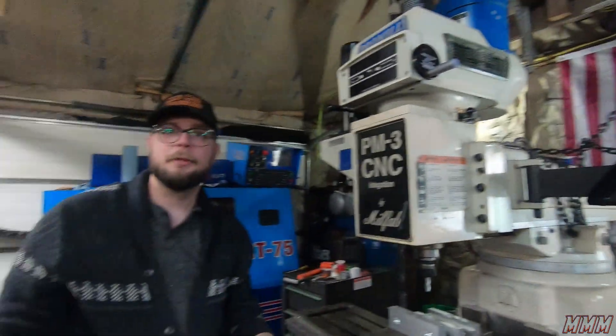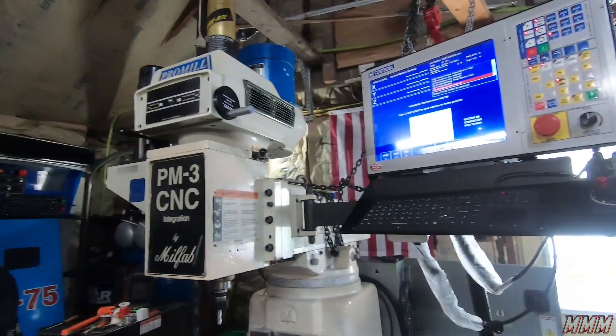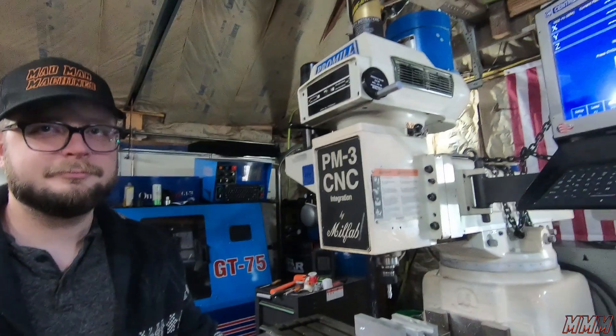All right, I guess that's it for now — till the next video. Let's go make some more chips. Like and subscribe if you want to see more videos on this mill. We'll put her through the paces.